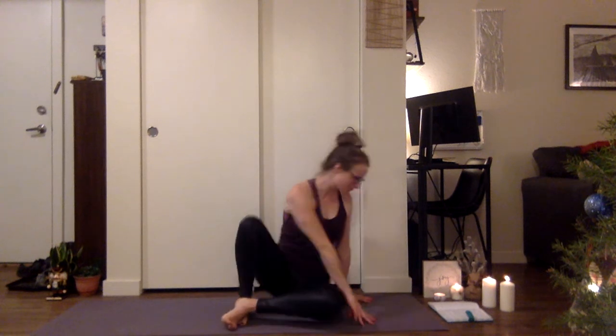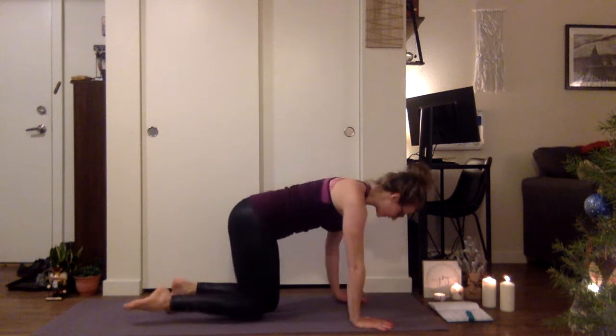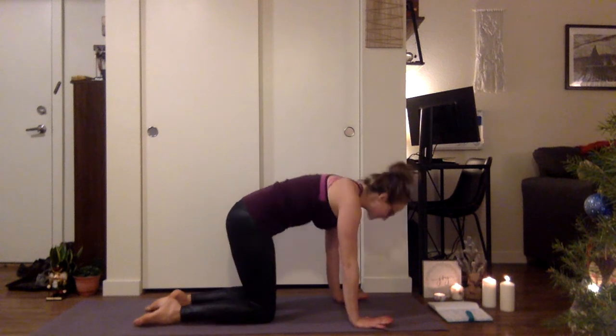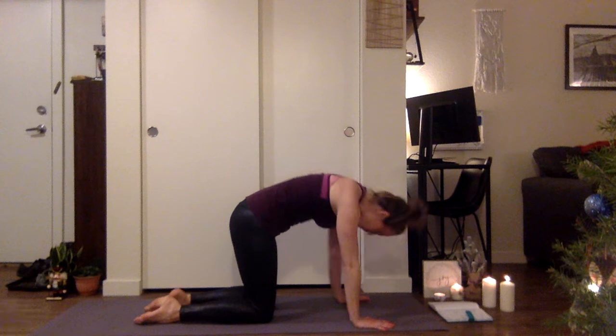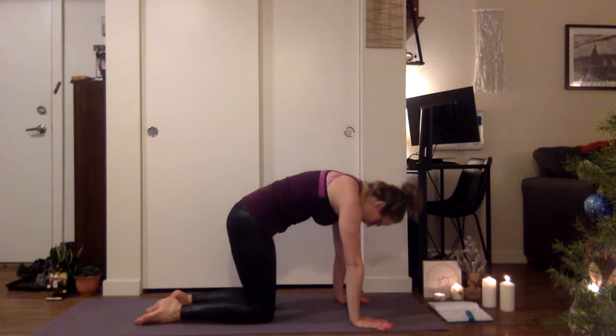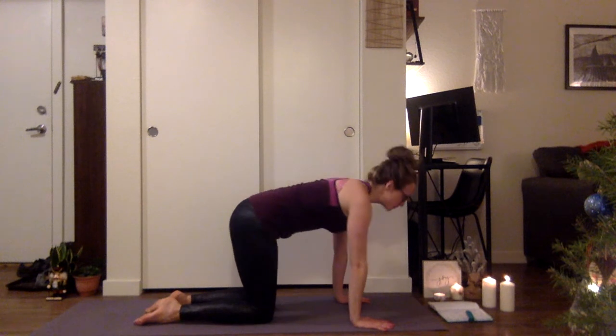So gently begin to open your eyes. If you have a sweater, go ahead and place that off to the side — we'll use it later for our final meditation. Let's go ahead and make our way into our tabletop position. We'll just start with a few basic cat-cows. Inhale, drop the belly, lift the heart. Exhale, chin to chest. Let's do one more. Inhale, drop the belly, lift the heart. Exhale, chin to chest. Then inhale, come to a neutral spine.